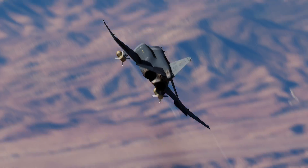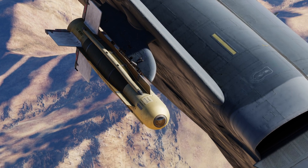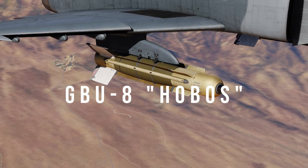Hey guys, Rhett here for another tutorial video. Today we're going to learn how to use the easiest weapon on the F4E Phantom, the GBU-8 Hobos.